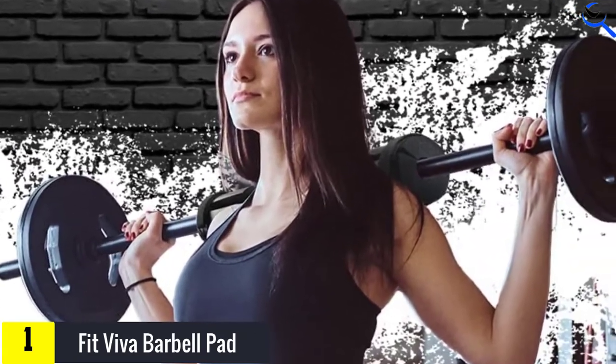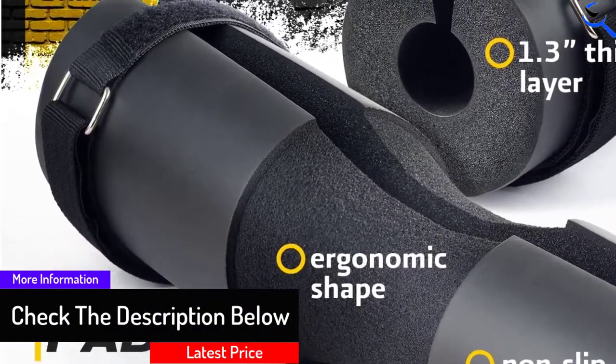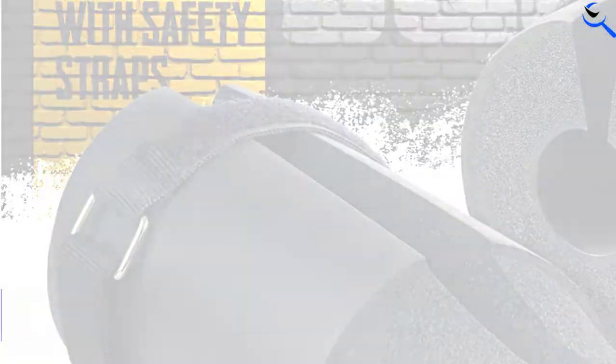While it's a basic bar pad for hip thrusts, squats, and other movements, with almost 6,000 reviews on Amazon, this squat bar pad is more than capable of handling the weight.